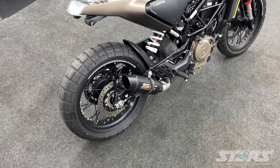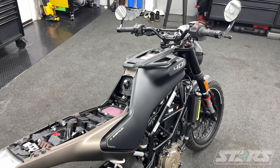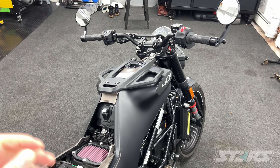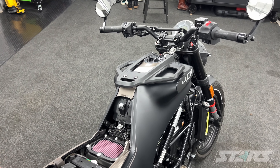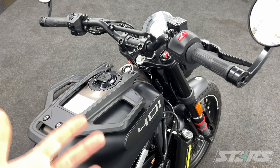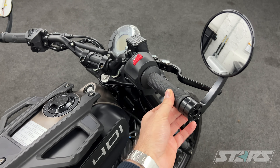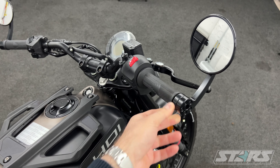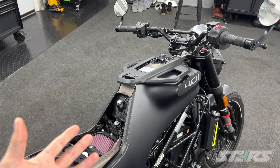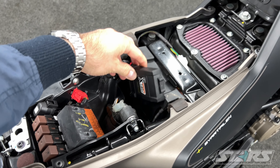If anyone has driven a Svartpilen 401 or a Vitpilen 401, there's a lot of low-speed jerkiness or hesitation at times — they all have it, it's a very common problem. I didn't really notice it at first because I'm new to riding, but once you start putting some miles on the bike, you notice at part throttle, just as you're accelerating, the bike just kind of jerks a little bit. Apparently it's because these bikes run super lean from the factory, so there's an easy fix for that.